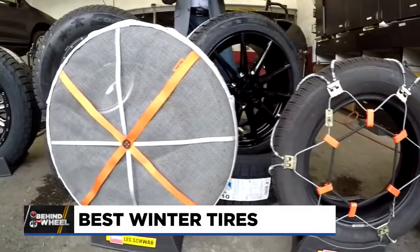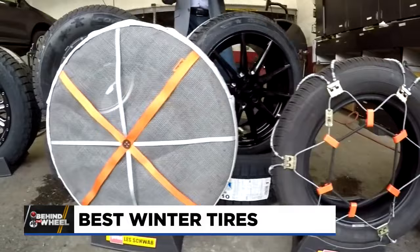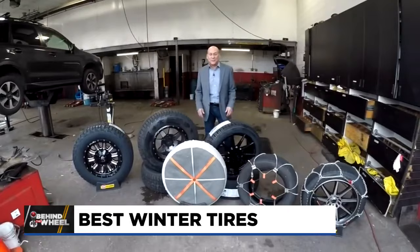The thing about traction devices is that you want to have them before you need them. But what's the right traction device for you? Lots of choices — we'll go through them and see if we can narrow the choices down and find the right traction device for you.